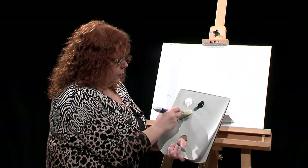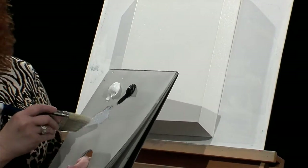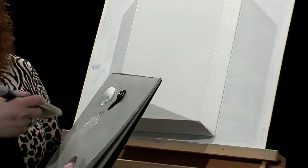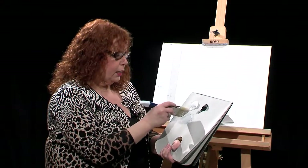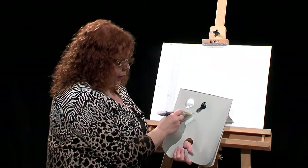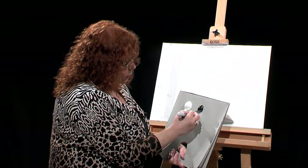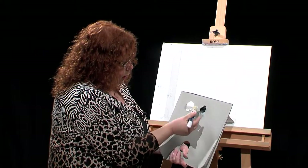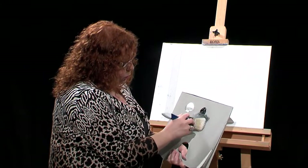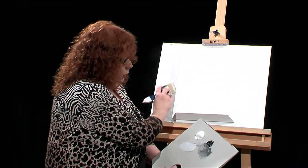We're going to be doing kind of a value study, because I'll be changing the values of the black — so it'll be dark, light, medium, all shades of grays. I'm going to keep looking at my values. I have a little picture down here that I'll look at occasionally, and I'm going to find a nice mid-value.